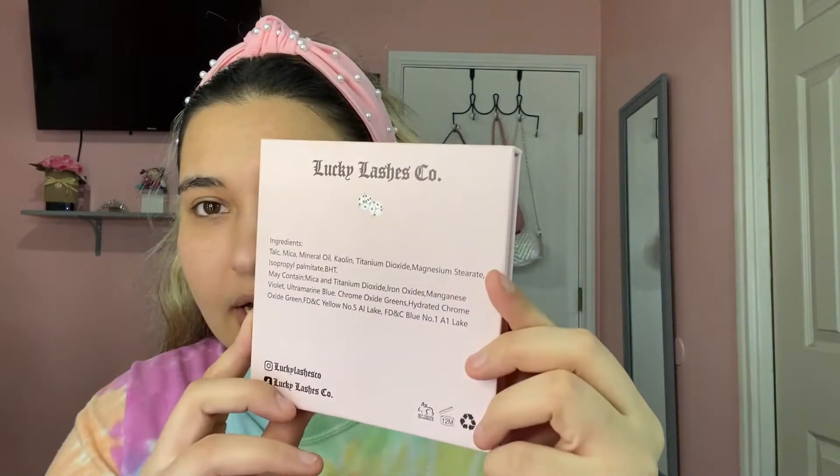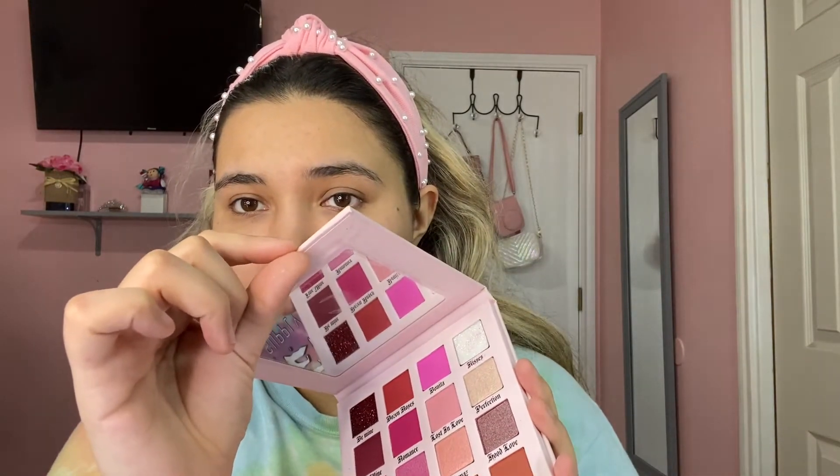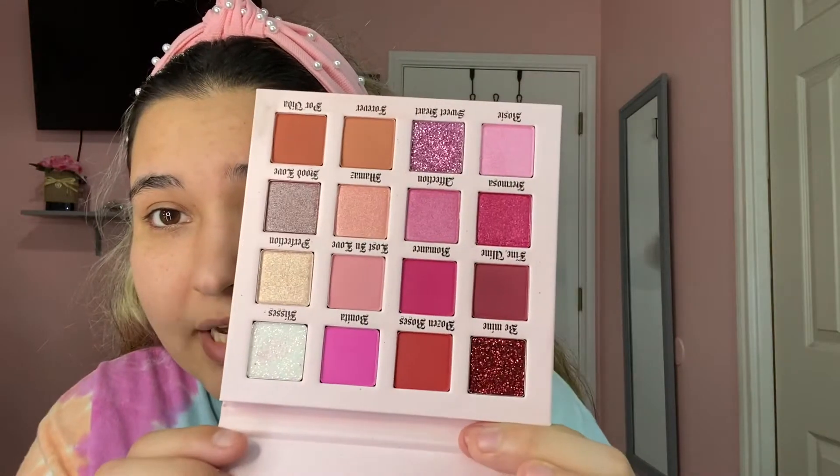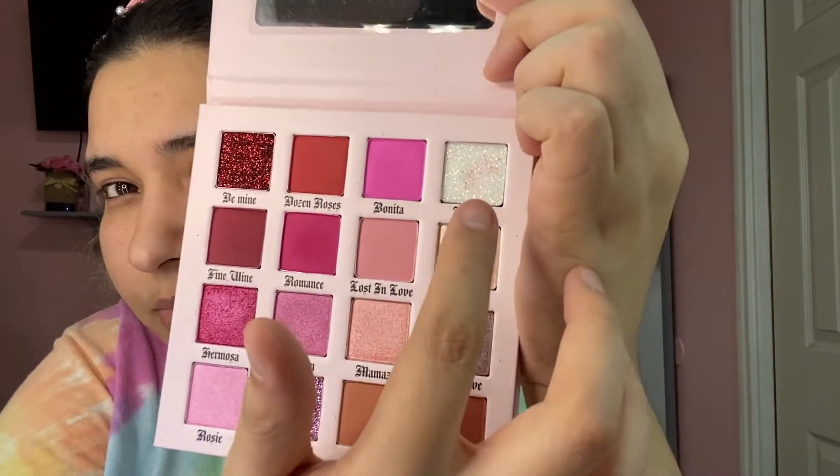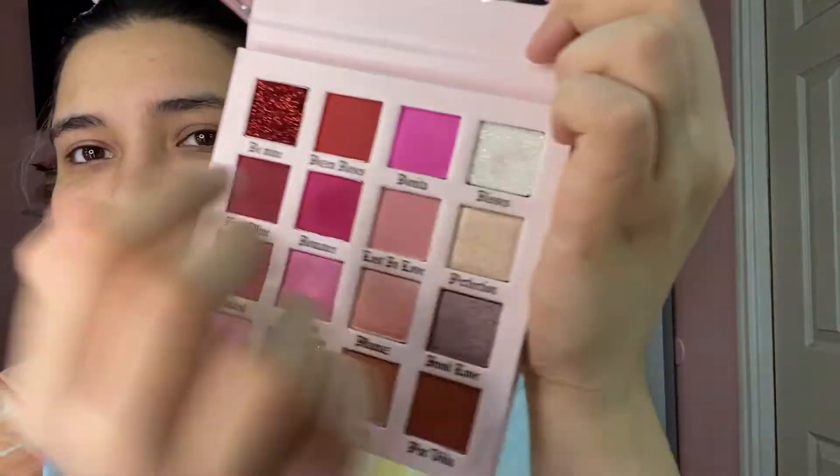It comes with a sleeve — you just take it off. It has the same artwork on the front and back. Then you open it and it has a pretty big mirror. You can see all the shades — I have them upside down, sorry about that. I did use this palette once already because I just had to create a look with it, and I'm obsessed with the pigmentation.